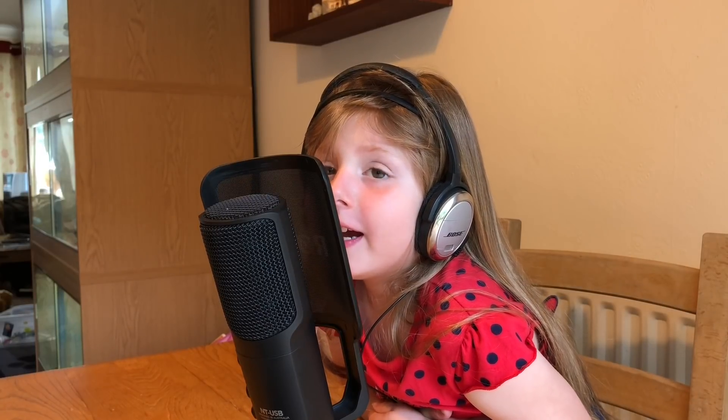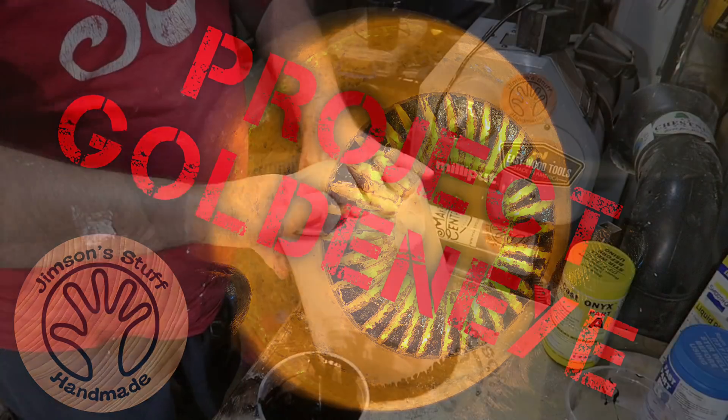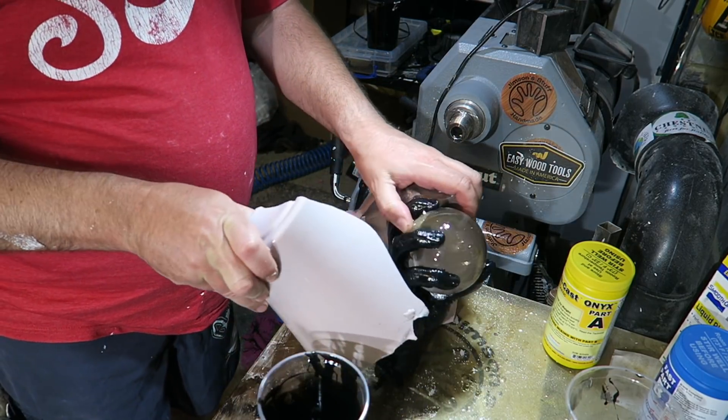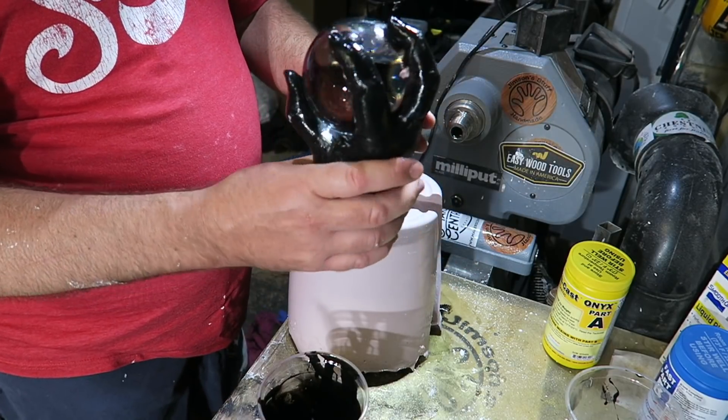Daddy's talking to himself again. In this video I'm going to show how I made a rather unusual LED eyeball light using all different techniques — from body casting, resin casting, even wood turning. Stay tuned and see how I got on.